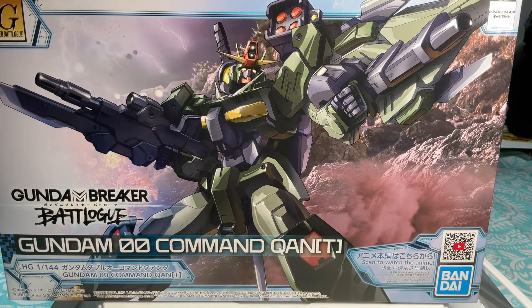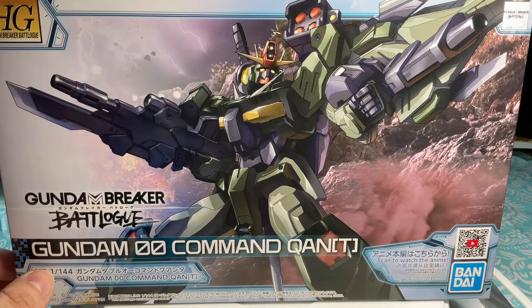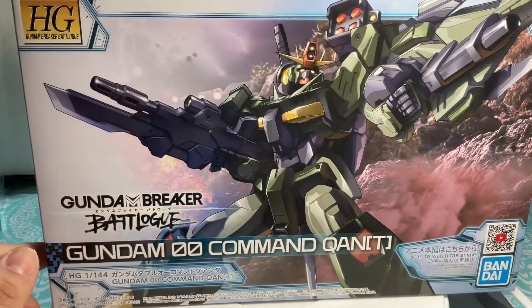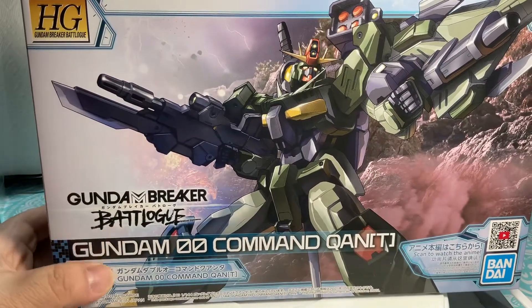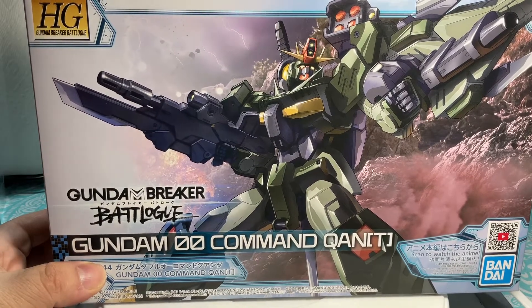Hey guys, welcome back to another video of Owl's Code Review. Today we're gonna be reviewing the Gundam Zero Zero Command QAN[T]. I have no idea how to pronounce this, but yeah, it's another Gundam Breaker Battle Log. So let's get into it.